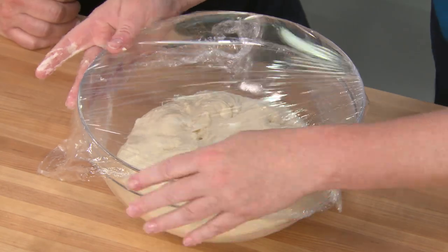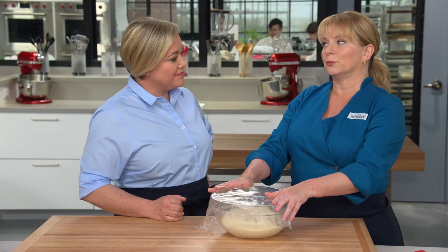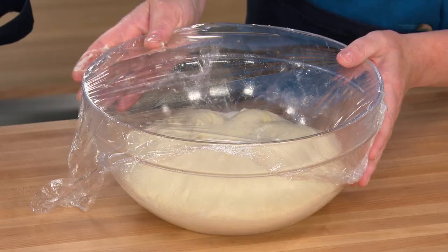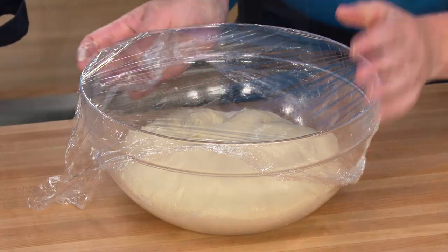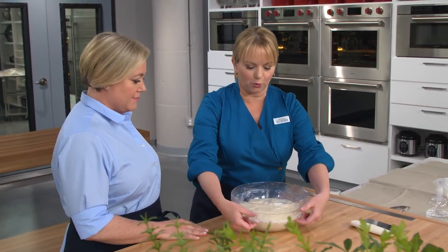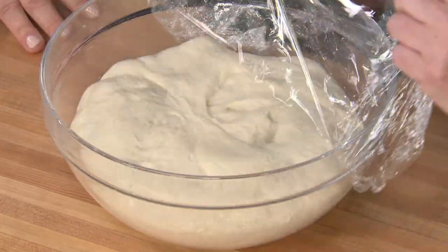After the second fold, the plastic wrap goes back on and then we're going to let it rise another hour to an hour and a half until it's nearly doubled in size. After all that folding and rising, we have a beautiful dough and we're just about ready to shape it.